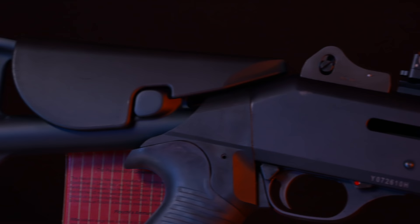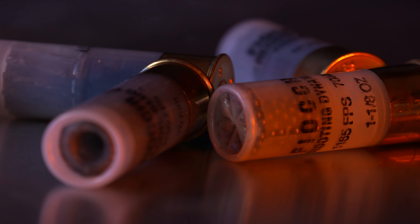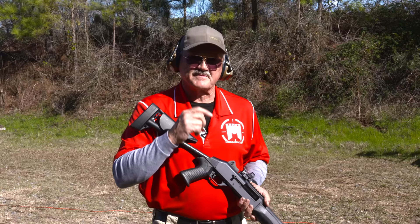It's got a three-position adjustable buttstock, which is kind of unique, and a pistol grip stock. This is their military and law enforcement model — civilians can get it too. It's Benelli through and through, adopted by I think 21 countries now as a semi-automatic platform.